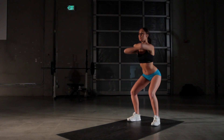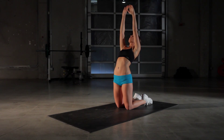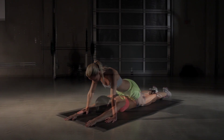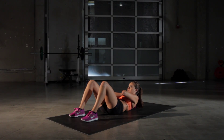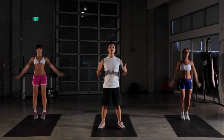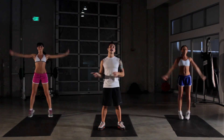It consists of squats, kneeling pullovers, push-ups, supermans, and crunches. We're gonna do each exercise for 30 seconds, and we're gonna do this three times through. Working out with me today, I have Erin and Asha.